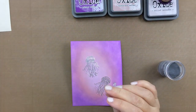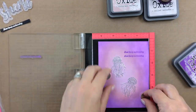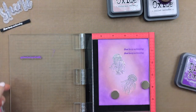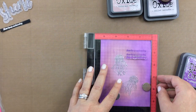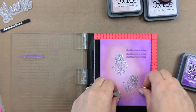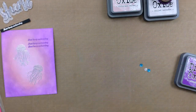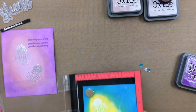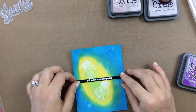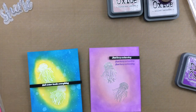I'm choosing a sentiment here that says 'just keep swimming.' I'm figuring out placement and I'm going to use my MISTI to stamp it. I stamped it twice and then moved it up, but it wasn't quite far enough, so I moved it again — they're not spaced equally, so that was my mistake. I heat embossed that sentiment in silver on black. For the blue card, I heat set the sentiment 'salt water heals everything' on a black strip, and we're just going to pop those up with some 3M foam tape.